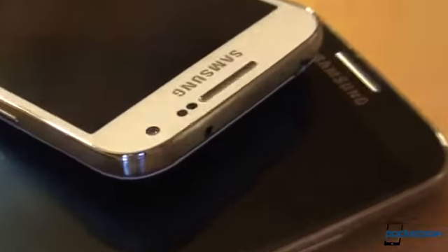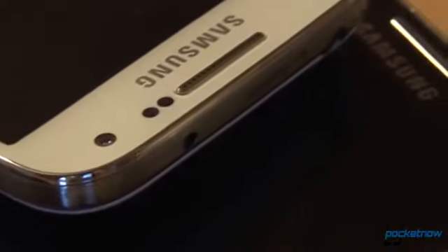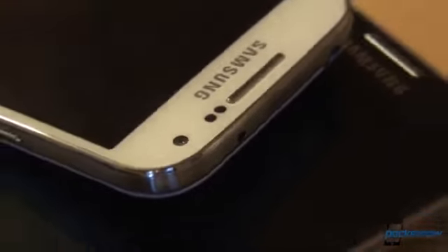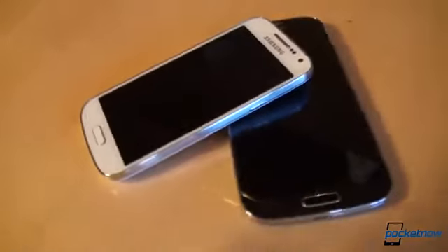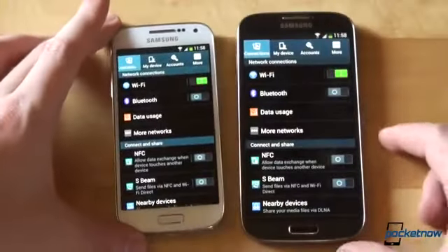What we really wish was there on the GS4 Mini — and it's there alright on the GS4 — is the LED notification. Samsung could have, should have, equipped the Galaxy S4 Mini with a notification light. We would have loved that.